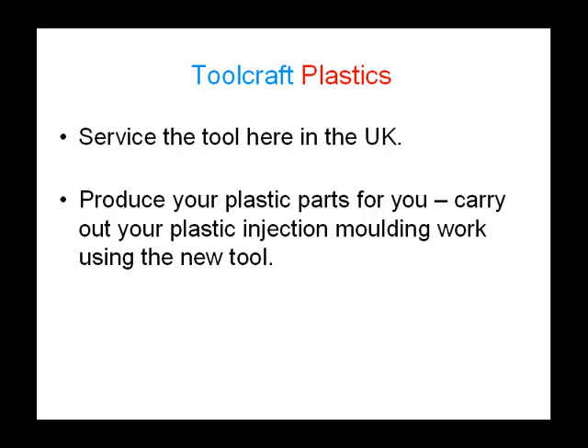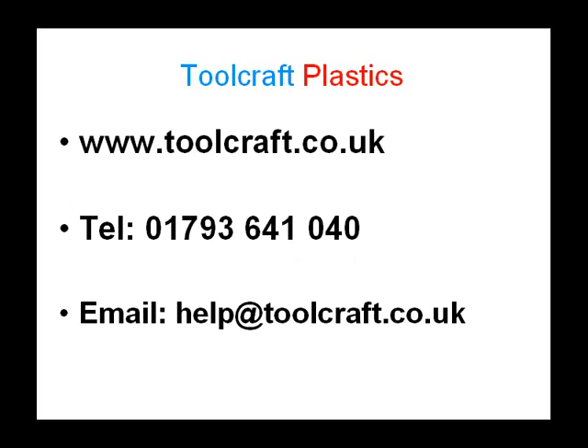Toolcraft can also produce your plastic parts for you using the new tool. Toolcraft are an experienced plastic injection molding and vacuum forming company who can make the tool and carry out the injection molding work for you. Once the tool is made, we can produce your moldings here in the UK, ensuring a continuous and fast supply of your plastic parts. I hope this has been of interest to you.